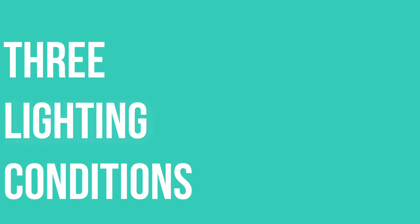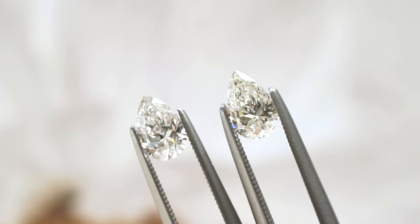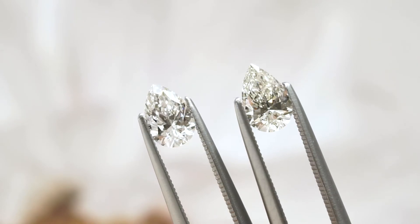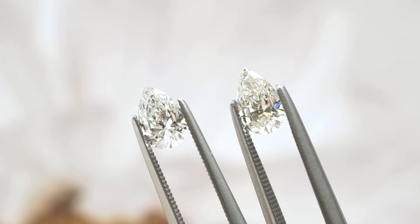Number two: three important lighting conditions. Lighting condition number one — ideally you want to see it by window light, not direct sunlight but by the window and not under any artificial lighting. This helps you assess if there's something inherently wrong with the stone — things that are off the grade. Secondly, this is where most people will see differences in color if they can see it. So window light is number one.